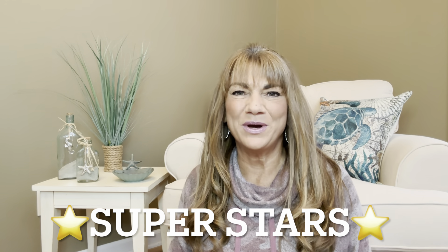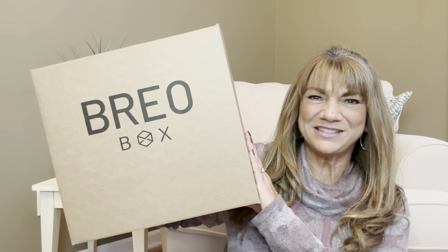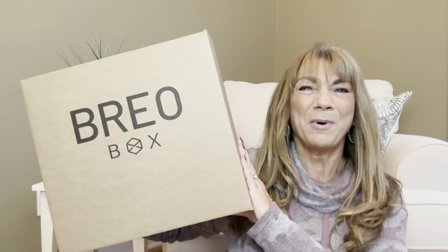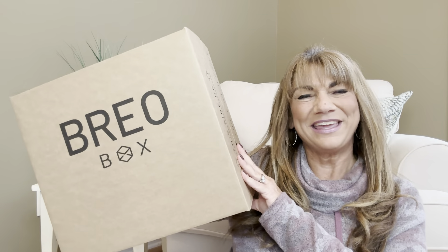Hey superstars, I'm Sue and welcome to my channel Reviews with Sue. If you're a returning subscriber, thank you so much for coming back and supporting our channel. If you're new here, welcome! So would you like to know what today's unboxing is all about? Well, let me show you - it is the Brio Box, and if you want to know what's inside, just keep on watching.